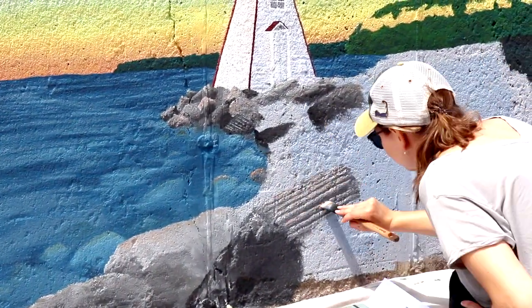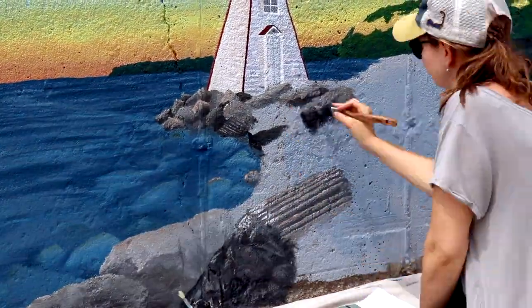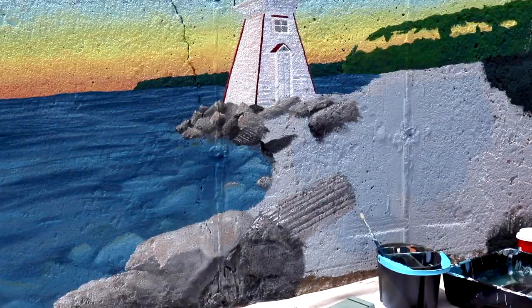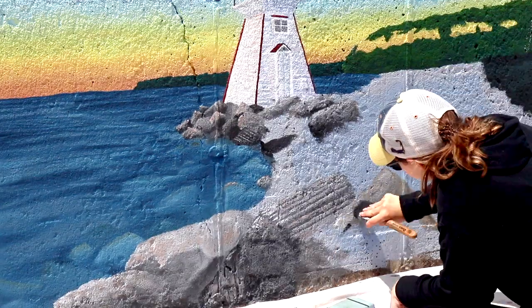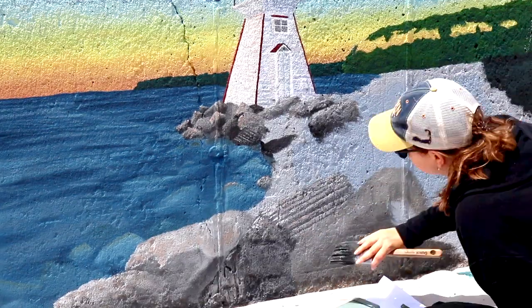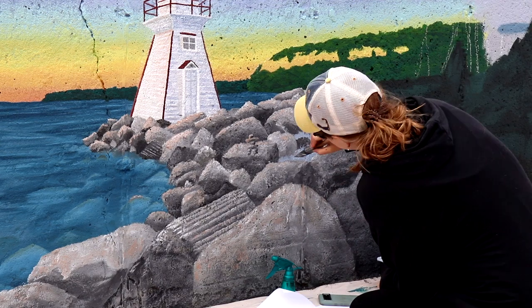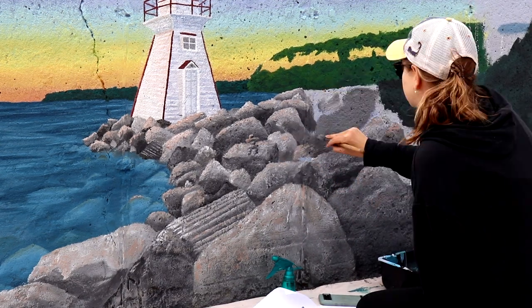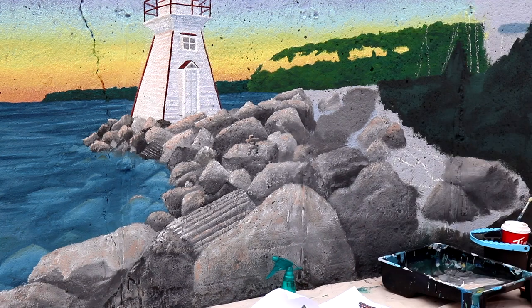We have one warming itself and sunning itself on the rocks. To paint these rocks we're really just using dark colors and highlight colors, and we're using the orange color from the sunset to add some of the highlights in. There's a little inukshuk in there as well — classic everywhere on the Bruce — so there's some history and culture in there. My camera turned off and I didn't know, so we missed a lot of the rocks getting painted, but this is what they look like.